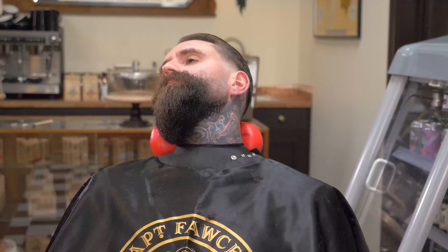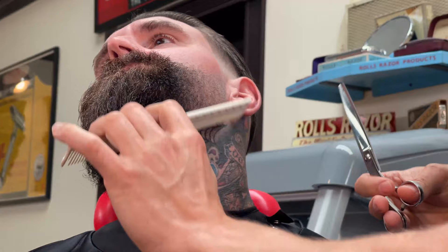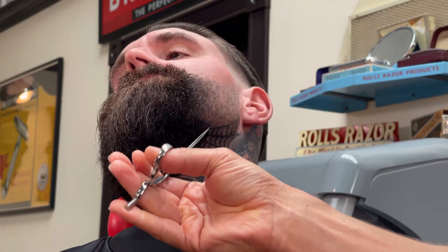I'm just using the texturing scissors — thinning scissors, whichever you like to call them — just to break out the bulk in certain areas of the beard. The beard kind of grows with different thickness in different areas, so this helps me reduce the amount of bulk and really refine the fade as well.